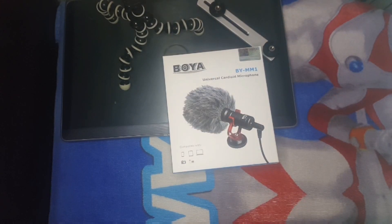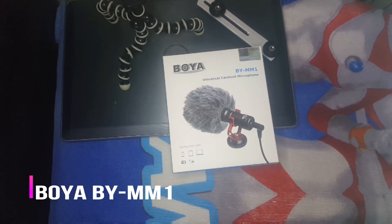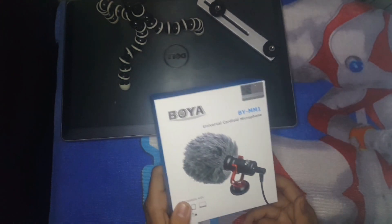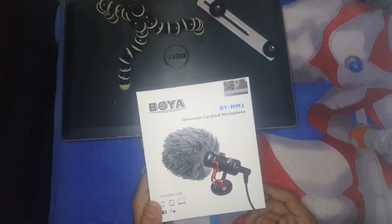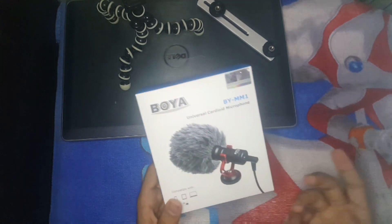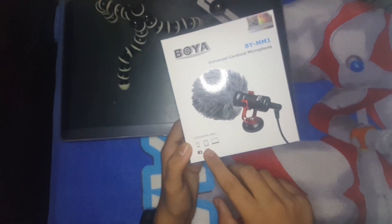Another thing we have is the Boya MM1 mic, and I finally purchased this mic. I will review it — I will tell you about it. I will review it in many places.